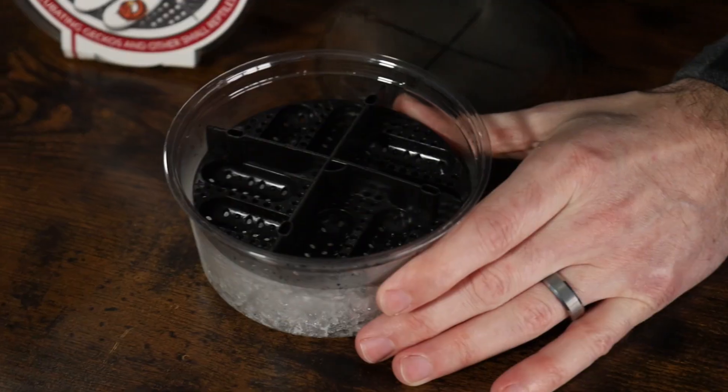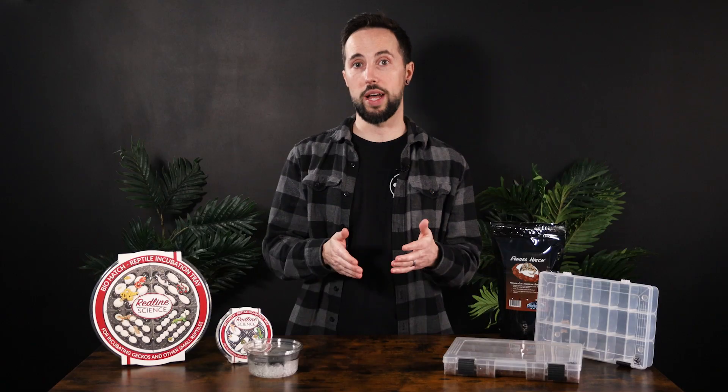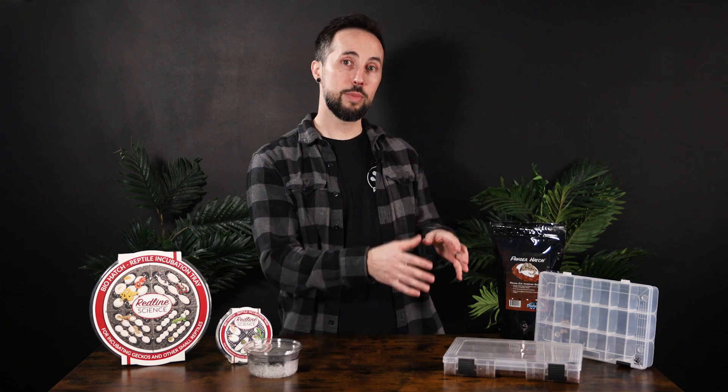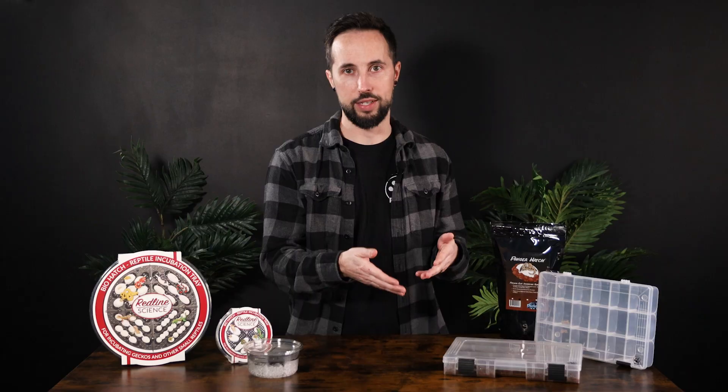Suspended incubation is when eggs are held by a tray or a dry substrate above wet substrate, while substrate incubation is when eggs are directly deposited into moistened substrate.